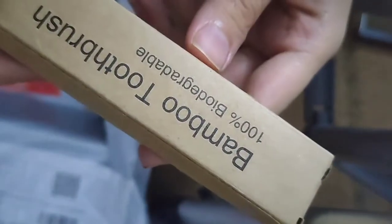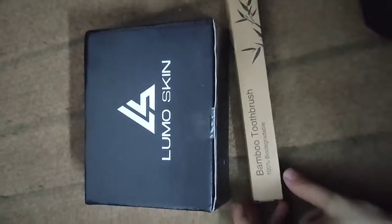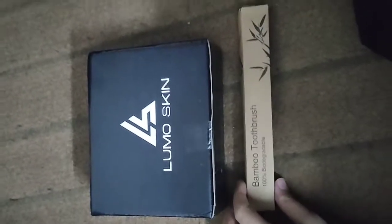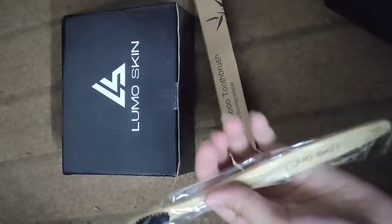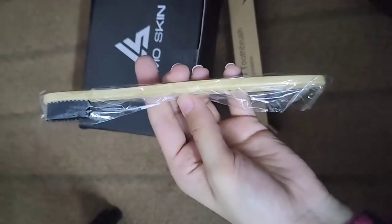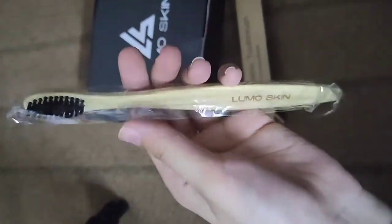I will show you what products are inside and how their quality is. The boxing is very good. Here we have the bamboo toothbrush. This is quite a big box with 3-4 things inside. This is a brush with charcoal bristles — good quality, Lumoskin printed on it.